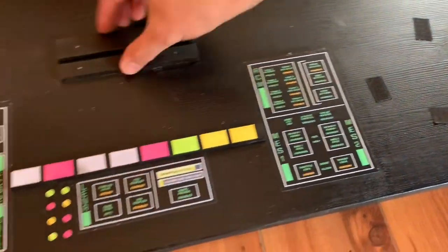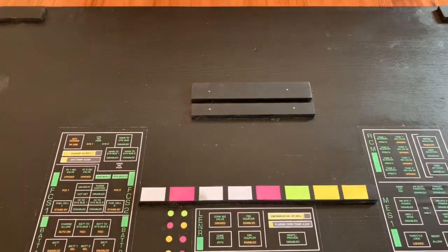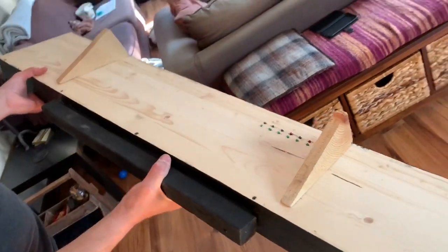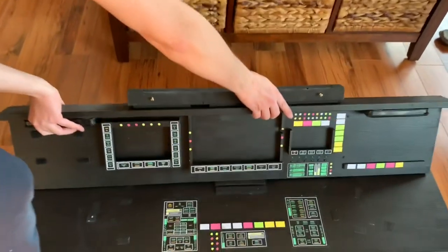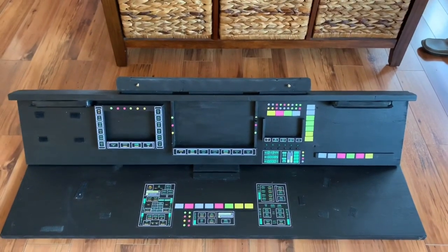I put on strips of wood and they all have a purpose, which you'll see in a moment. Then with another piece of wood I made the back part of it, which sits like this. So that's the basic structure.